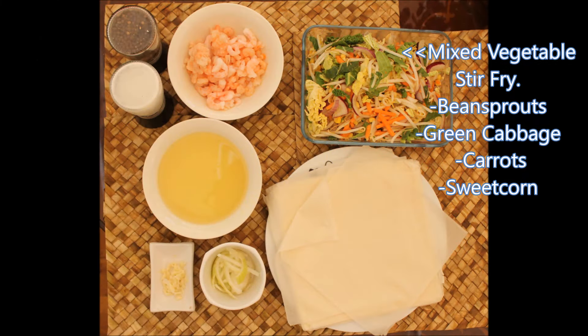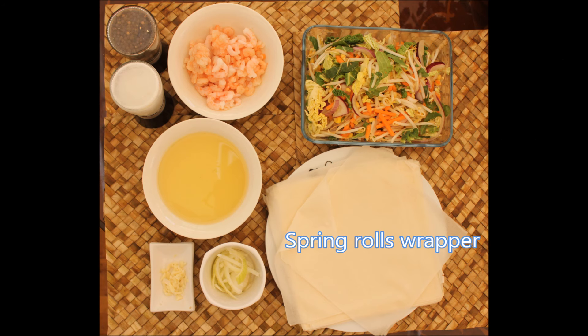I have this mixed vegetables stir fry which is mixed with bean sprout, green cabbage, carrots, and sweet corn, which you can buy in a grocery store. Then we have the spring roll wrapper, which you can buy from any Chinese grocery store or Filipino store.